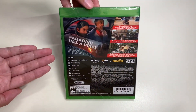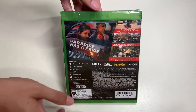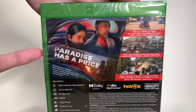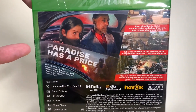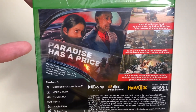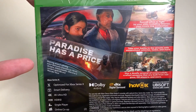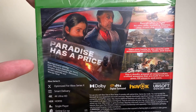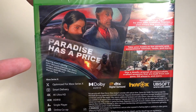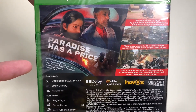Here's the back side of the cover art for Far Cry 6. 'Paradise has a price.' Here we have several screenshots featuring El Presidente and his son. This stars award-winning actor Giancarlo Esposito as Yara's dictator Anton Castillo.